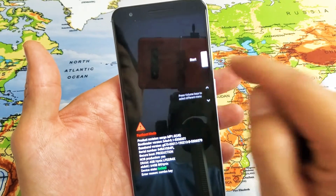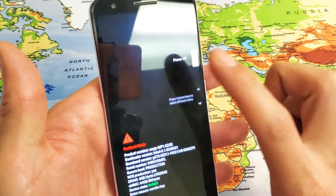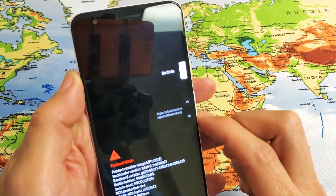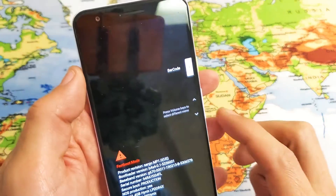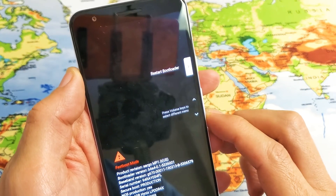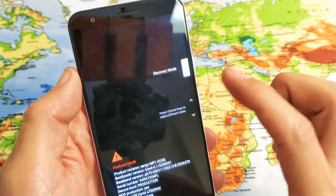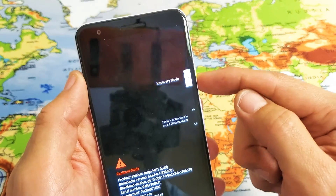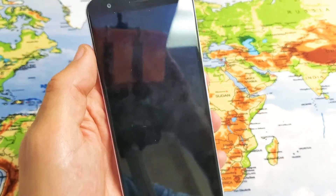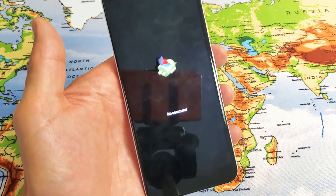Anyways, from here you can see right here it says Start. Now if I use the volume down rockers, we're going to go down. Now it says Power Off. Now it says Barcode. Down again — we're looking for Recovery Mode. Here's Recovery Mode. If I go down again, that's Restart Bootloader, so let me go back up to Recovery Mode. Now to select this, simply tap on the power button. Now it's going to go ahead and go into this No Command screen.